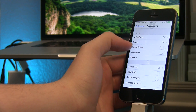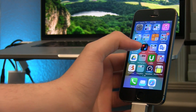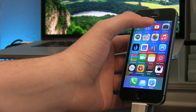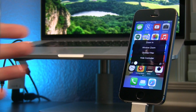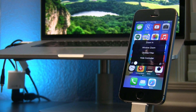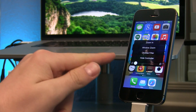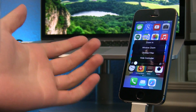Now let's close up all of these settings panes and go to our home screen. Tap on the controller one time and another menu will open — it's kind of like a secret menu. If it's looking a little funky and zoomed in, make sure that you are zoomed out so it looks as it normally would when you don't have zoom turned on.